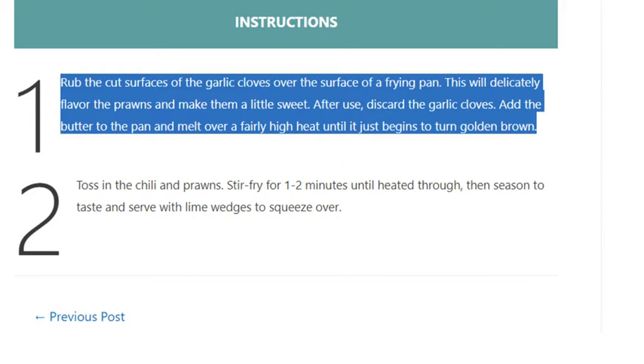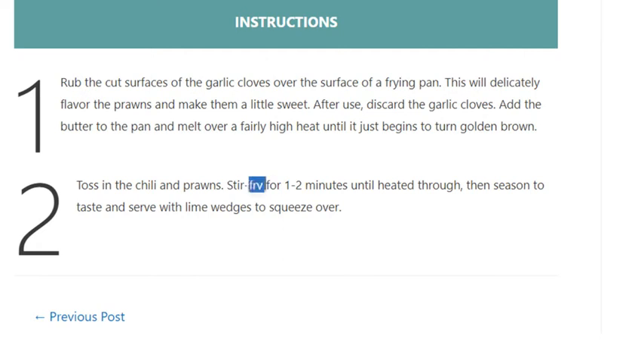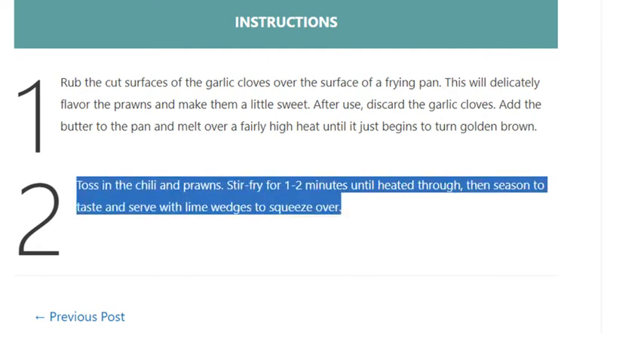Step 2 — toss in the chili and prawns. Stir-fry for one to two minutes until heated through, then season to taste and serve with lime wedges to squeeze over.